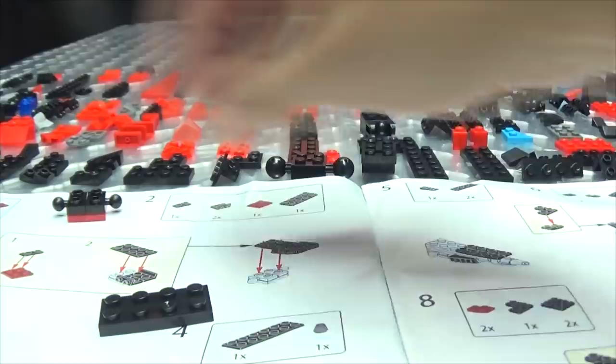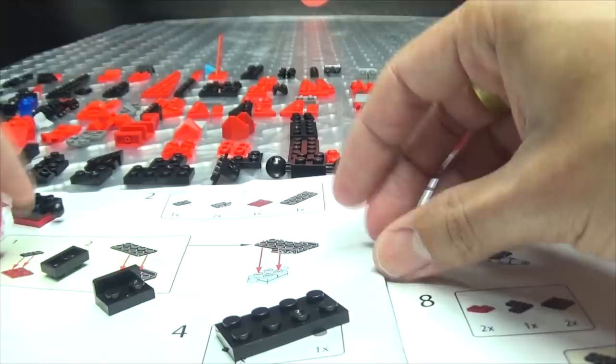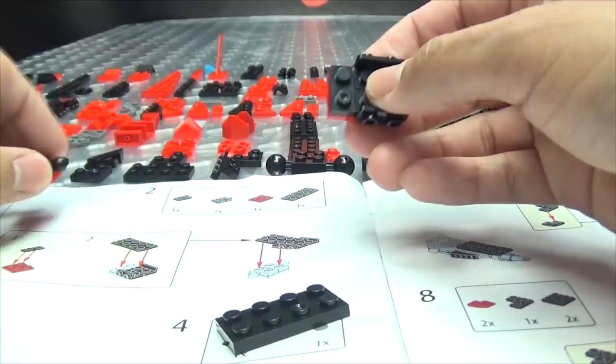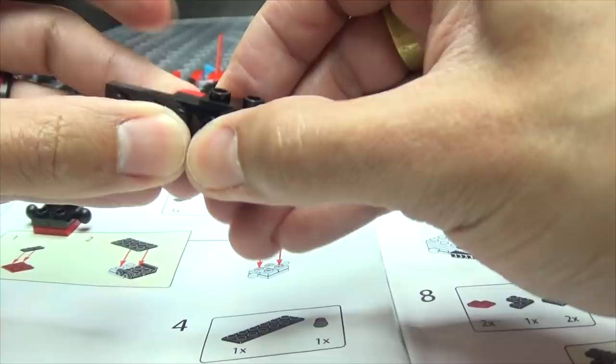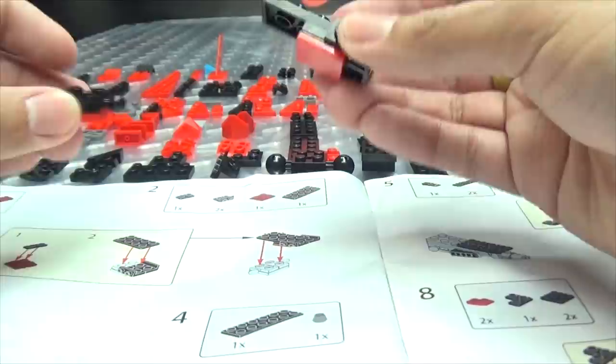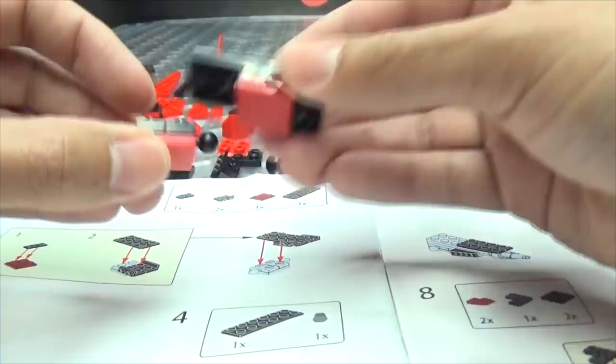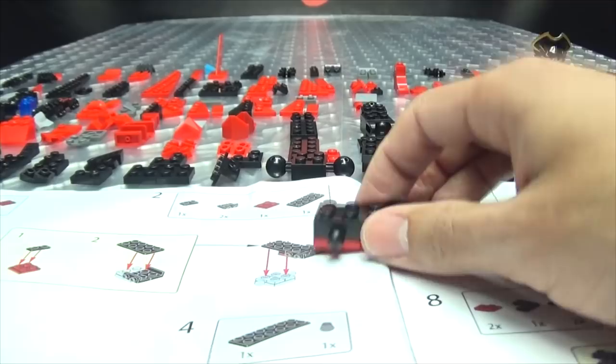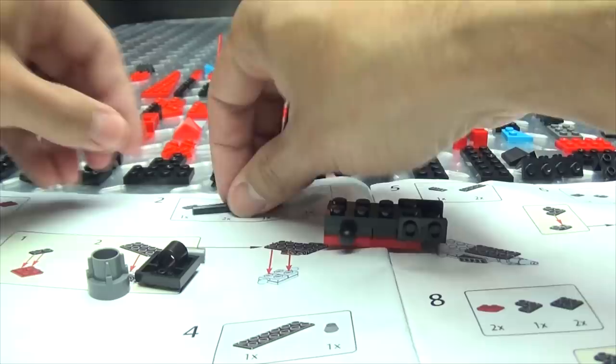Alright, so now what are we doing here — we are doing this, and then this, and then this. Right, yes. I already got a little confused. I'm on step two and I'm already confused — this is not gonna bode well at all.